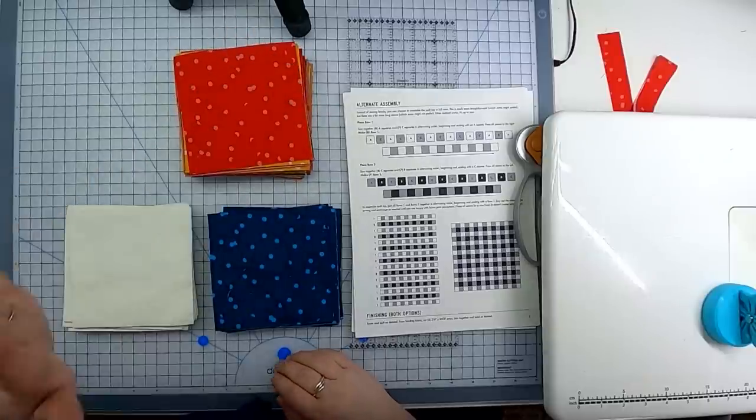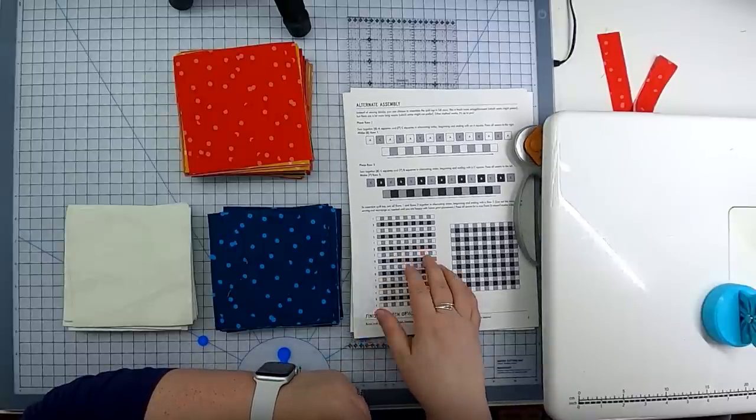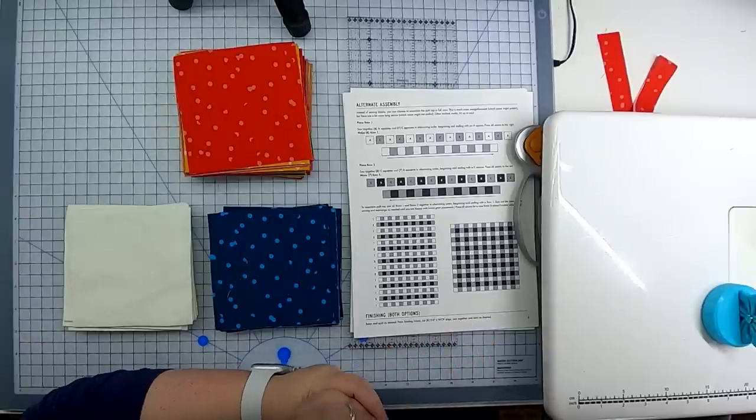Now it's time to assemble the quilt. I have my fat quarter five-inch squares, my dark, and my light. This pattern has two different assembling methods: you can assemble blocks into larger square units, or use the alternate assembly creating rows and then sewing the rows together. Just like with everything in quilting, it's more important that you are happy with the method you choose — don't let anybody tell you that you're doing something wrong if you're getting the block you want.